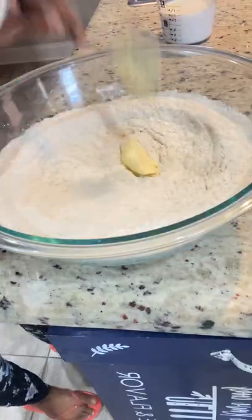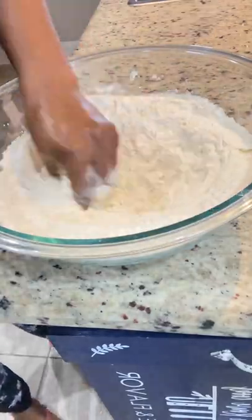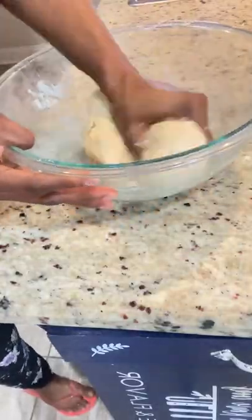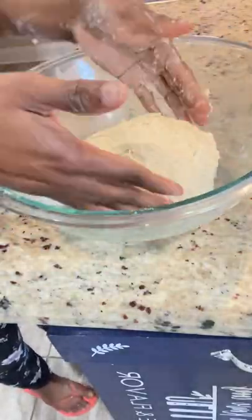Next I'm going to add a tablespoon of butter and I'm going to use my fingers to distribute it to a crumb-like consistency, and then I add my milk gradually. When you're done you should have a tacky but not sticky dough.